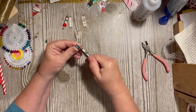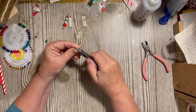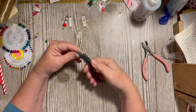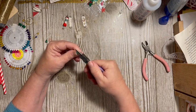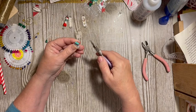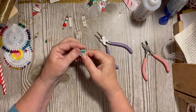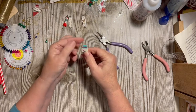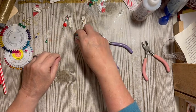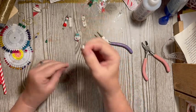You can either turn it so it comes back around or you can turn it on the little bit bigger section and it can go right back into the eraser. There I have a little charm — I think that's really really fun.